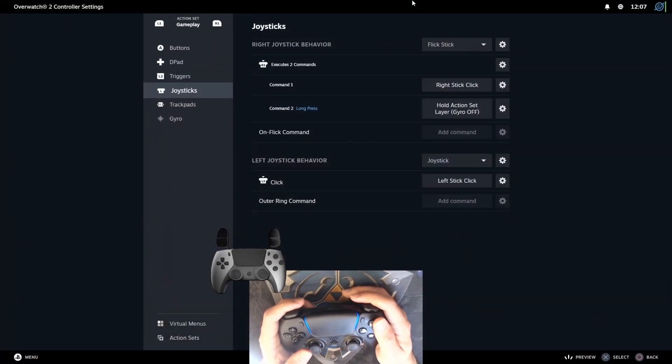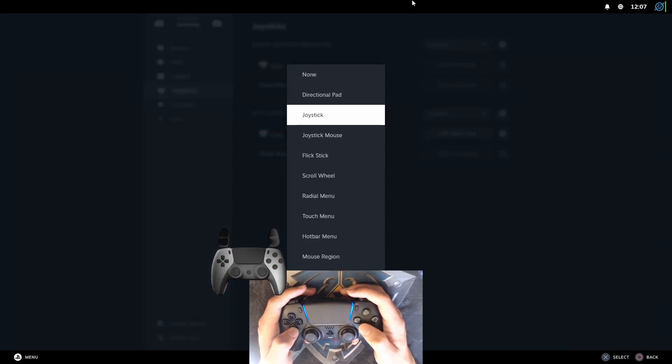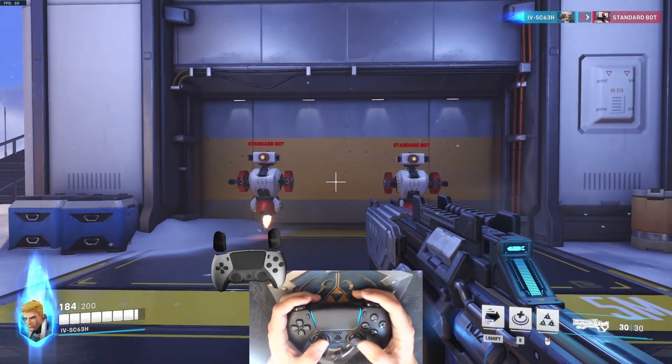If you want to use the configuration but you don't want to use FlickStick, you can just import my configuration and change FlickStick to Joystick. To reposition the controller after controlling your recoil, you can hold R3 to disable Gyro.